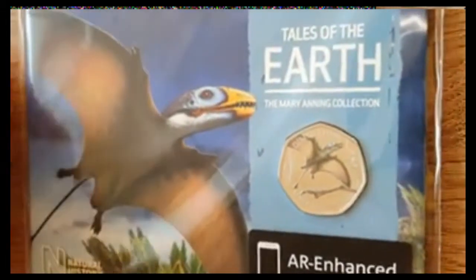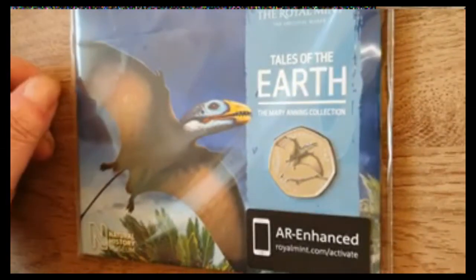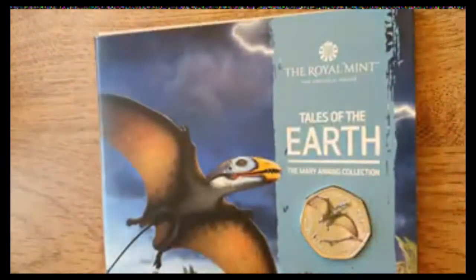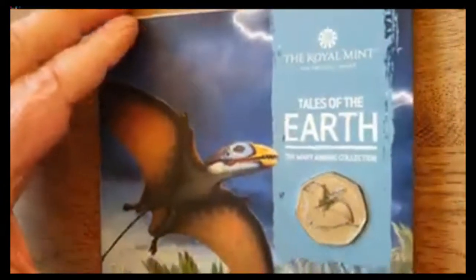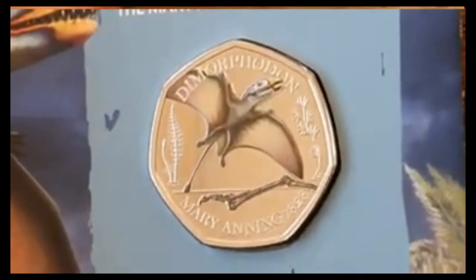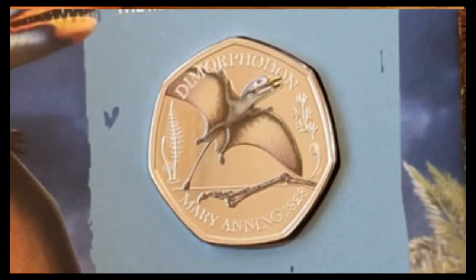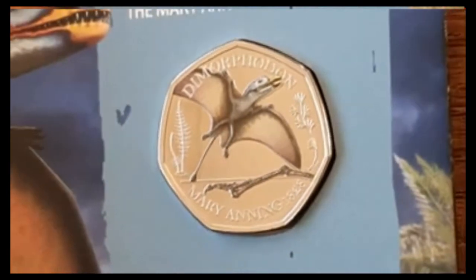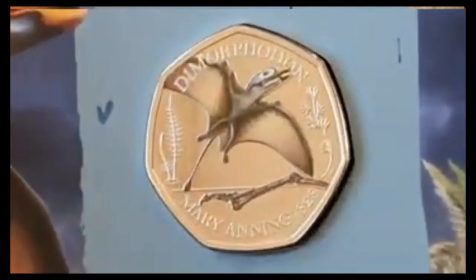Then we move on to the latest in the selection of the Mary Anning collection. Here we are — this is the colored version. As I always do, let me open it up and take it out and we'll have a proper look at it. There we go — you've got the coin on the front, and I'm sure I'm going to pronounce this wrong — it's Dimorphodon. Something like that anyway. I like it, it's really nice, nothing in the color.